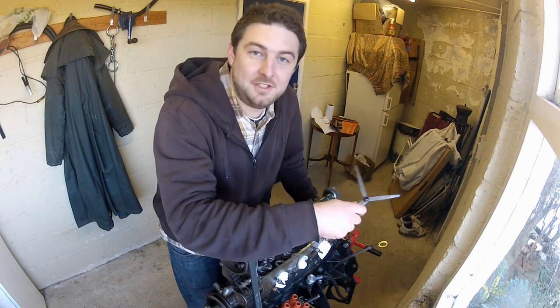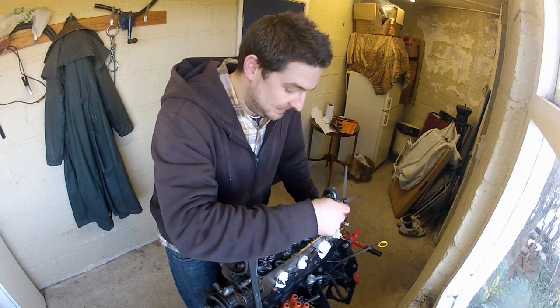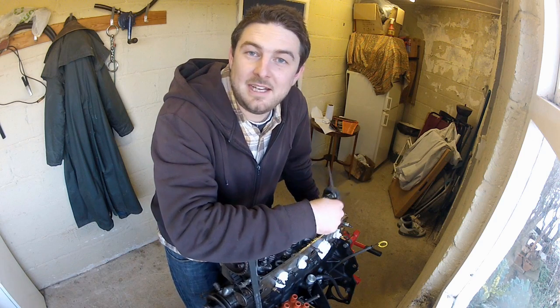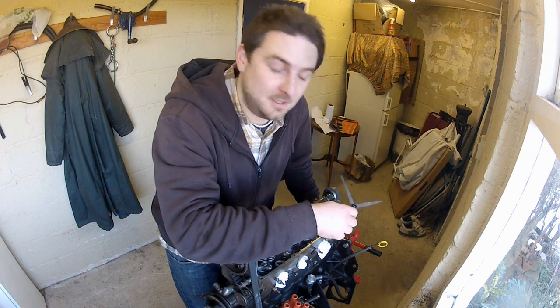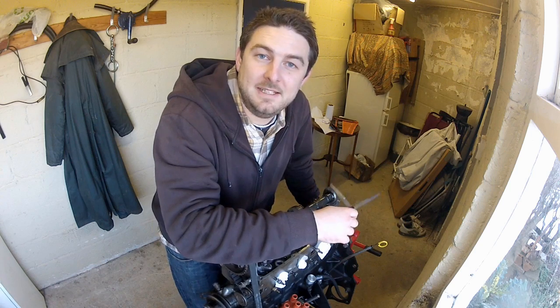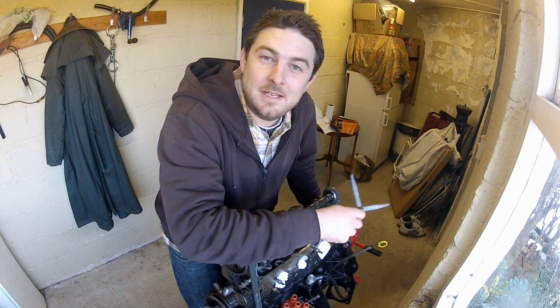That's the last one done. Refit the rocker cover and this thing should be ready to run. Now if you've fitted a new cam, I'd recommend rechecking your clearances after a couple of hundred miles or so, just to give everything a chance to bed in. But for now, job done — you should be good to go. See you next time.